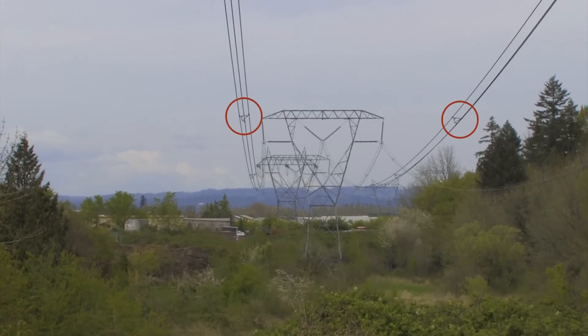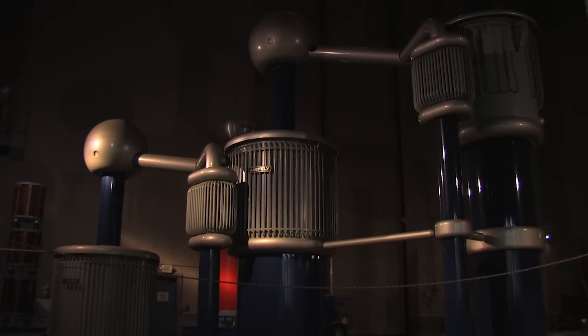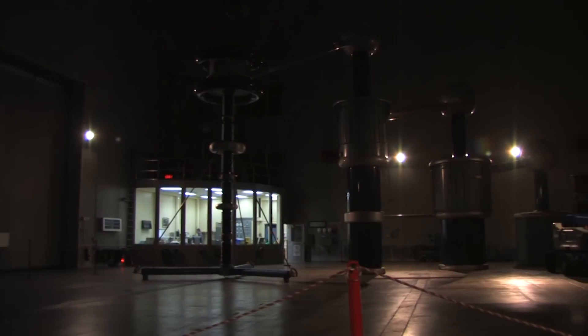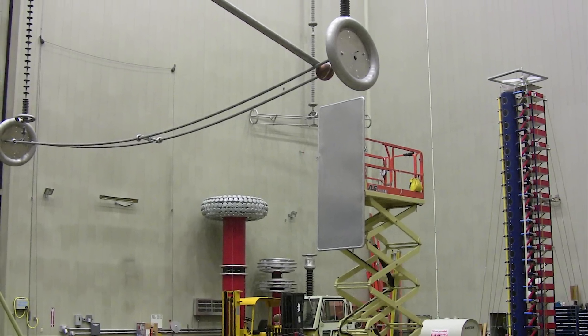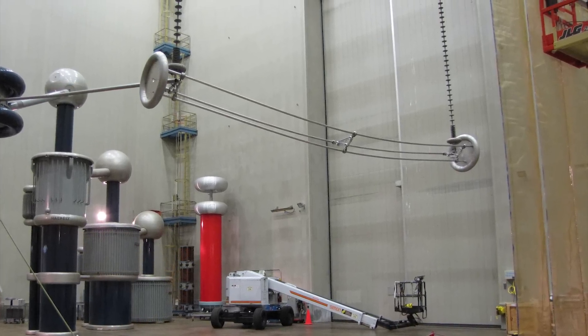But how can we measure that to demonstrate whether it meets the requirement? Such tests are usually carried out at a high voltage laboratory such as the Bonneville Power Administration's High Voltage Laboratory in Vancouver, Washington. The hardware — in this case, a spacer damper — is installed on a full scale transmission line mock-up in the laboratory.